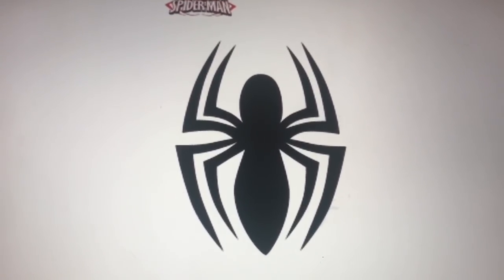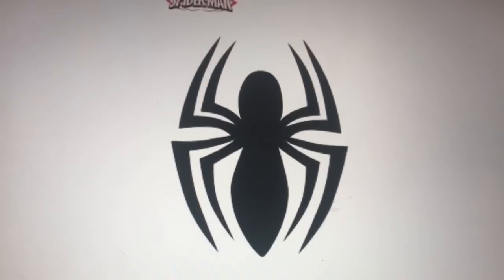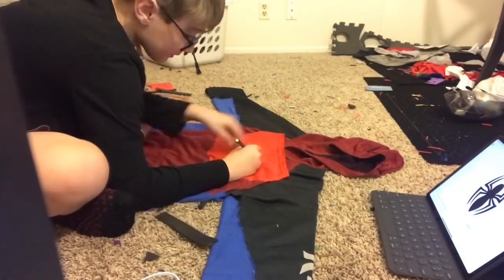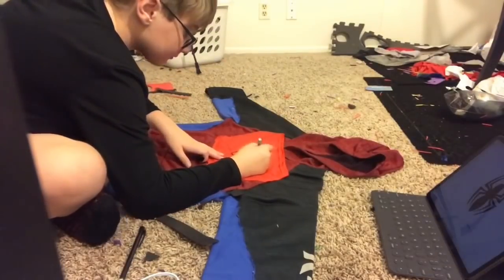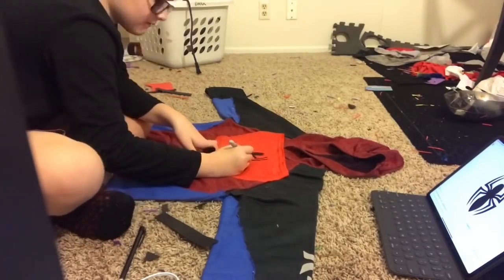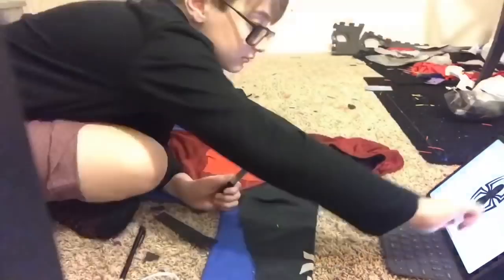Okay guys, this is the logo I'm going with and I think it looks pretty cool — it's classic. I'm going to be using a Sharpie or maybe some foam to get it on there. Here is the spider — in real life it looks much darker. It's not that even, but I think it still works pretty good because it's supposed to be homemade and I like the spider design.